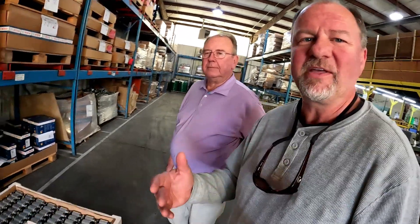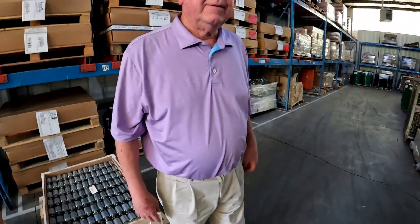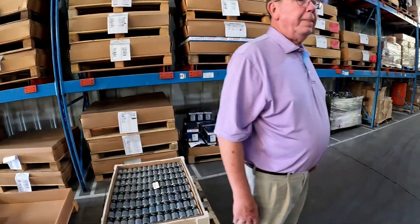We're here at Sandy Springs Electrical inside where they rebuild the starters with my good friend Erskine, and he's going to give us a tour of what happens. Everything first comes in this door here needing to be rebuilt, and then it comes around the whole place and goes back out that door as a finished product.